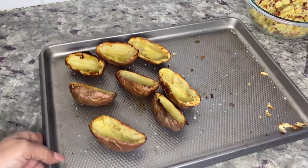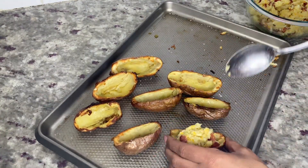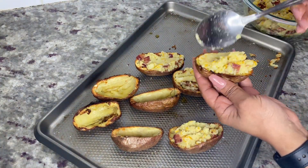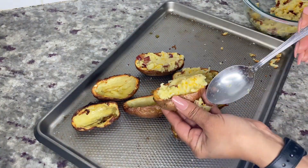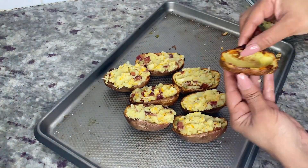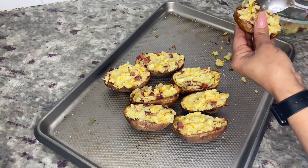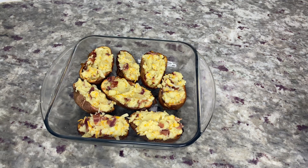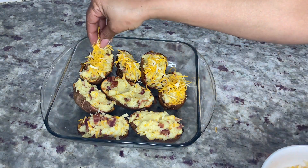After five minutes, take the potato skins out of the oven and stuff each potato skin with the filling. Don't be afraid to stuff them full — remember, this is a loaded baked potato recipe. I transferred my potatoes to a casserole dish to make sure they stood up straight, because they can get a little lopsided after adding the filling.